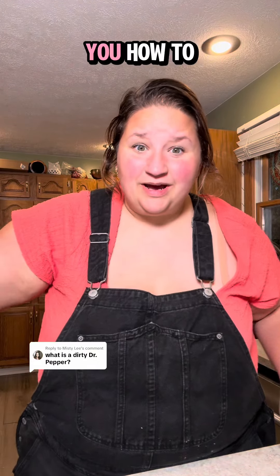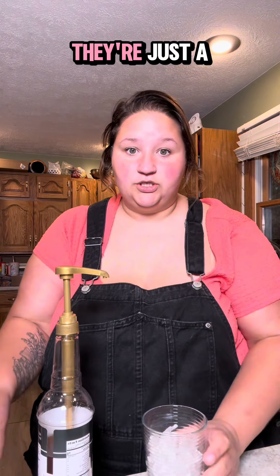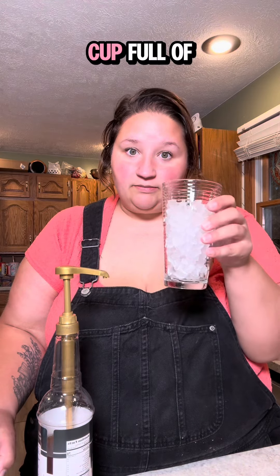Is it nine o'clock at night? And am I about to show you how to make a dirty Dr. Pepper? Yes, I am. You're going to need several ingredients, and some of them aren't actual ingredients — they're just a cup full of ice. I have a cup full of ice.